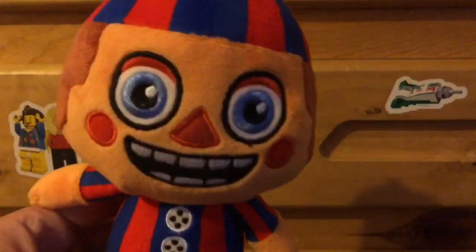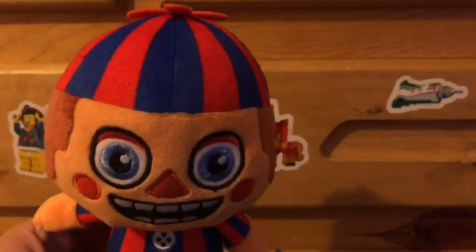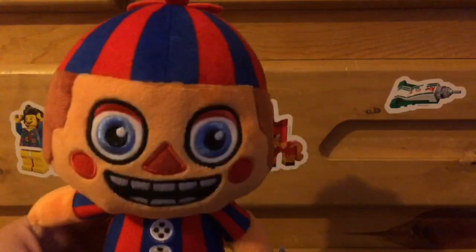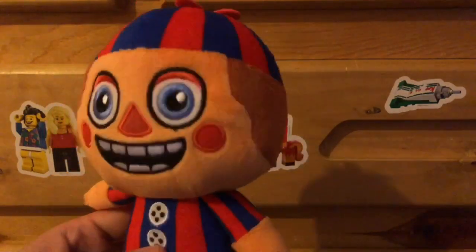So that is the Balloon Boy plush. And also, this plushie is not only a Hot Topic exclusive, but it's also an online exclusive. So if you want to get him, you'll have to get him online from the Hot Topic website.